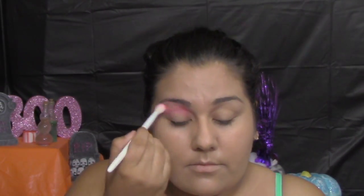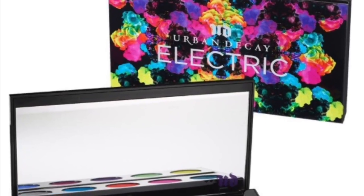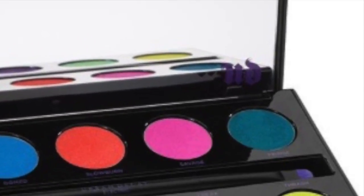Everything I'm using is actual makeup products on my face. Usually I would be doing face painting using face paint, cakes, and paint brushes. But I wanted it to be a little more accessible because not everybody has cakes by Wolfe or Diamond FX — but everybody has Urban Decay, MAC, Wet n Wild, or Maybelline and stuff like that.